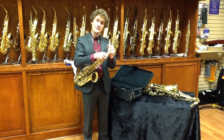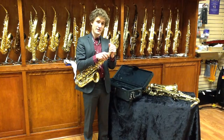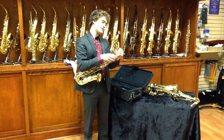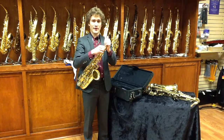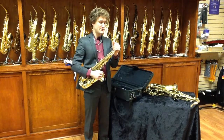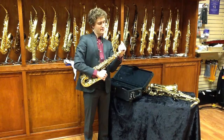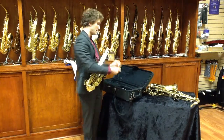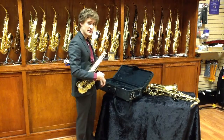With the neck, always remember to unscrew it before you pull it out of the body of the instrument. Otherwise you will stretch out this joint and cause a need for repair. So I've unscrewed this, and I am sort of twisting slowly as I pull it out. I store my neck upside down in this spot here — it seems to work nicely for me.